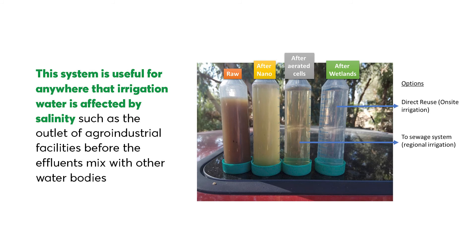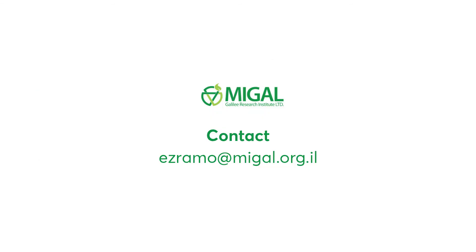This system is useful for anywhere that irrigation water is affected by salinity, such as at the outlet of agro-industrial effluent treatment facilities before the effluent mixes with other water bodies.